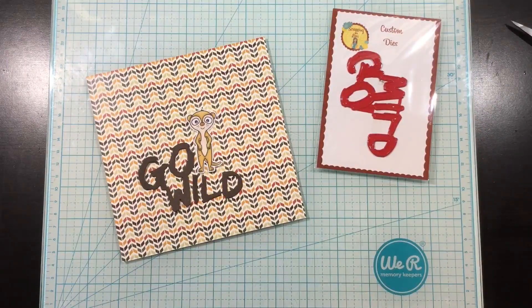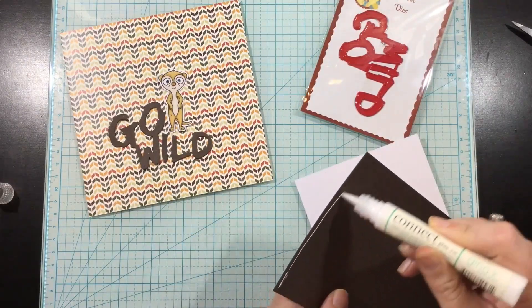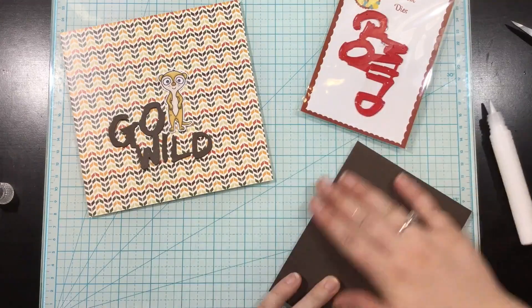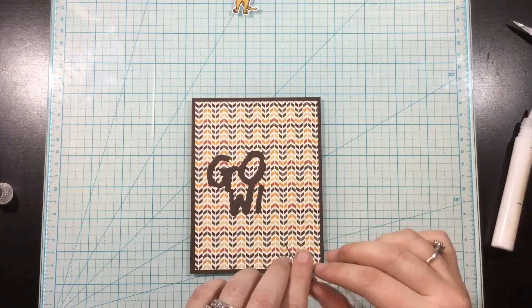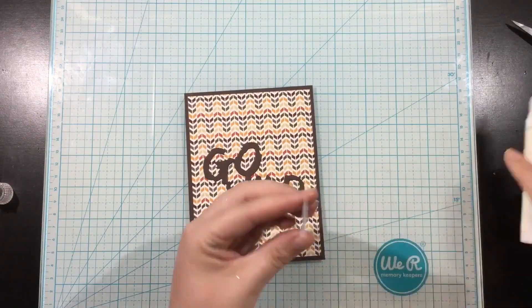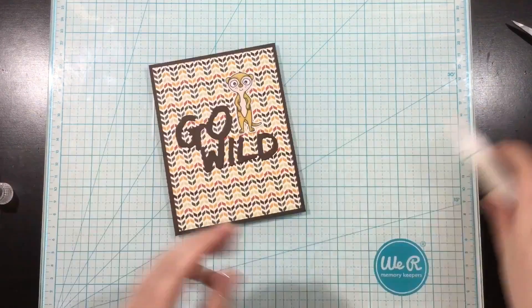I'm going to be using the Go Wild word die from Scrapping for Less — this is in the banana split level. I wanted to use this little arrowhead pattern because I was obsessed with it, as well as the meerkat because I didn't use that when I was working with collection three. This card is great for guys — these colors are super manly and it's so clean and simple to do. I just used some of the brown cardstock as my mat, die cut the Go Wild from that matching brown, and then added my little meerkat right on top. So simple — you can make a whole bunch of these and send them out to all the guys in your lives.